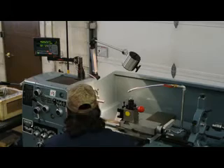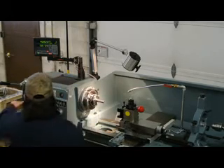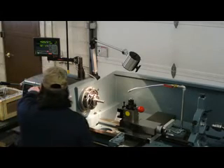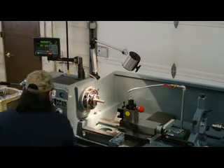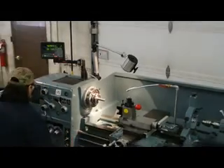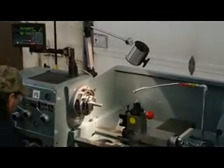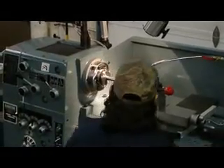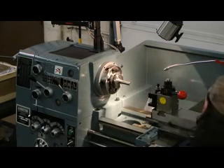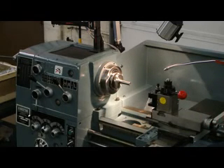We have installed a lever-operated 5C collet closer unit, and you're seeing a one inch ground pin extending out from a one inch 5C collet. We're now at 1350 RPM.